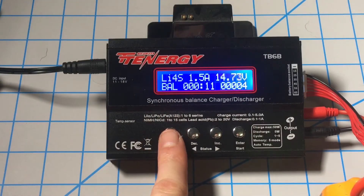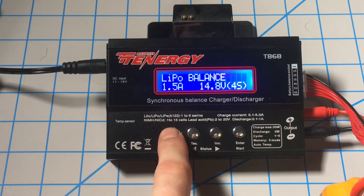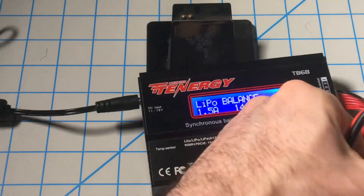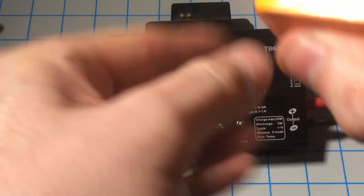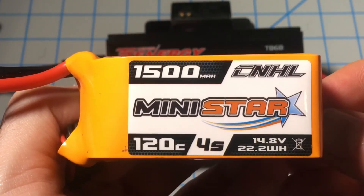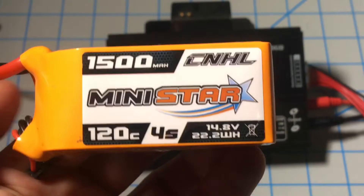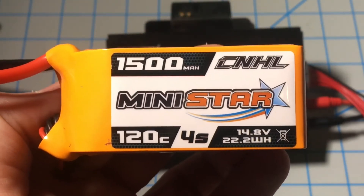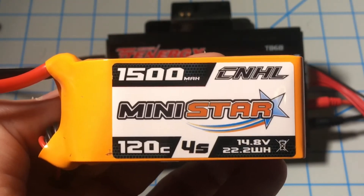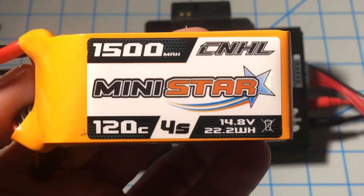Typically with a nearly dead battery it takes about an hour to charge at a 1C rating. You never want to charge a battery at a faster rating than it was designed for. So if you have a 1500mAh battery, you don't want to charge it at 1.7, 2, or 3 amps because you can potentially start a very bad fire and hurt yourself and others. Charging it under 1.5 amps would take longer but prolong the life of your battery so you get more cycles out of it.